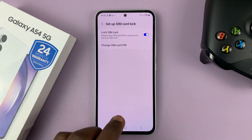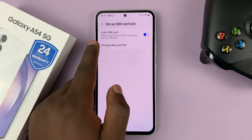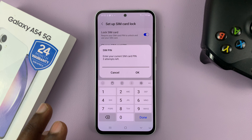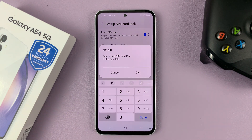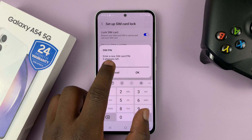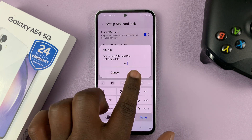Since we already have an active SIM pin, you can see it's enabled. To change it, tap on Change SIM Card Pin. Enter your current SIM card pin — the one you're using right now — and then tap OK. It's going to tell you to enter a new SIM pin, so enter the SIM card pin you want to use moving forward. Enter your four digits and tap OK.